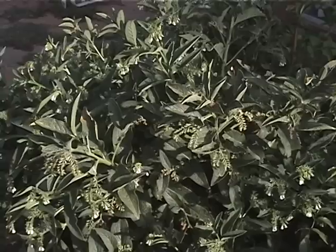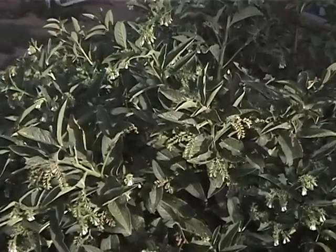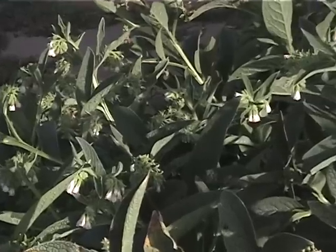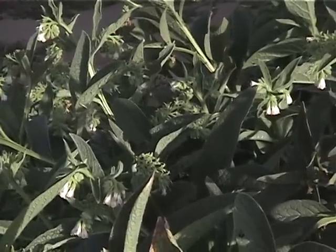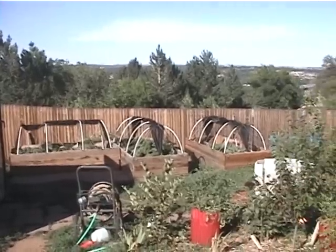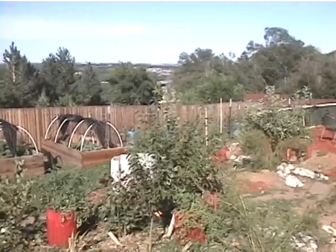This next plant is both a dynamic accumulator and a beneficial insect attractor. It's called comfrey, and it's a wonderful plant. It's also a medicinal herb — good for scrapes and burns. Comfrey has a long taproot that goes down deep into the soil and pulls nutrients from way down up into its leaves.